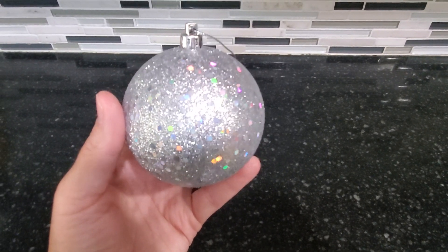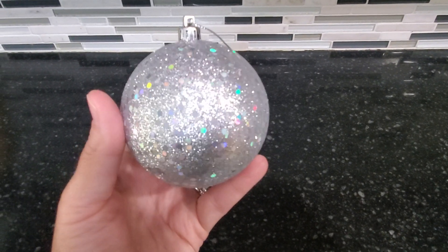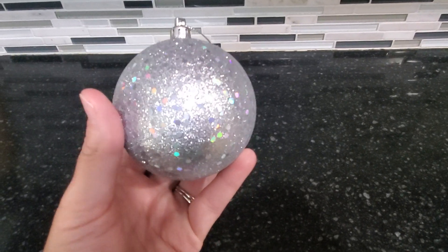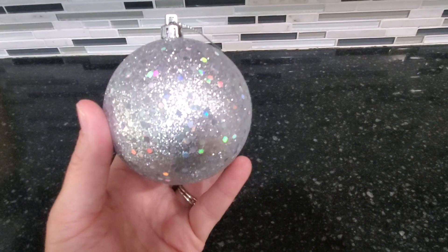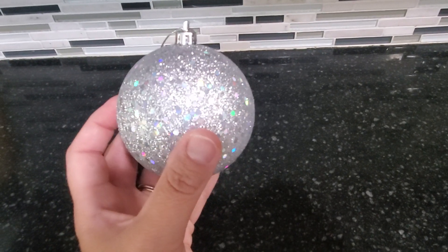Hi guys, today I'm doing a review of this silver sequin ornament ball. We have been using this for years on our white Christmas tree. We mix it in with some blue sequin balls and I absolutely love the look of it.